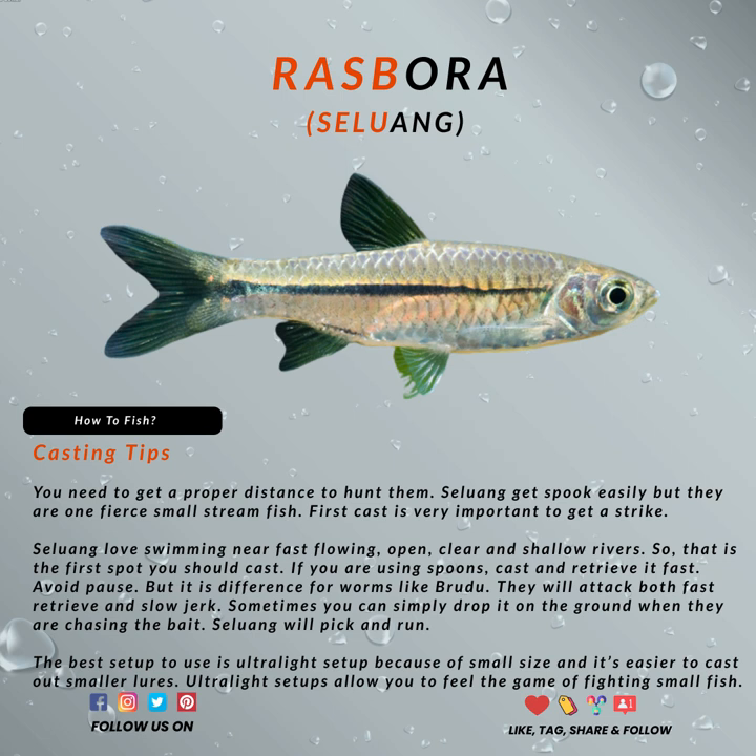Rasbora loves swimming near fast flowing, open, clear and shallow waters. So that is the first spot that you should cast.